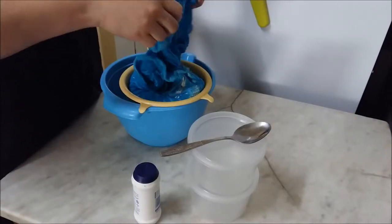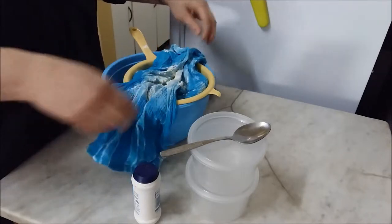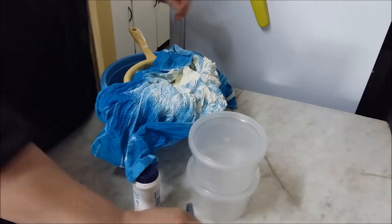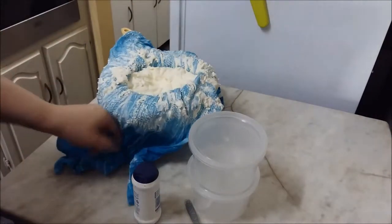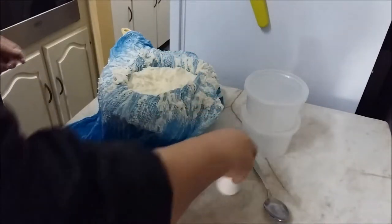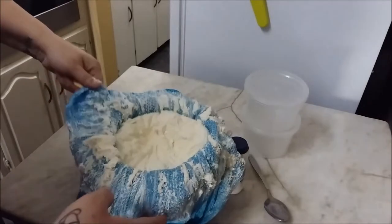Through the course of yesterday and yesterday evening I added the rest of the moss, so the whole two liters went in. I just want to show you guys — this is how it looks.